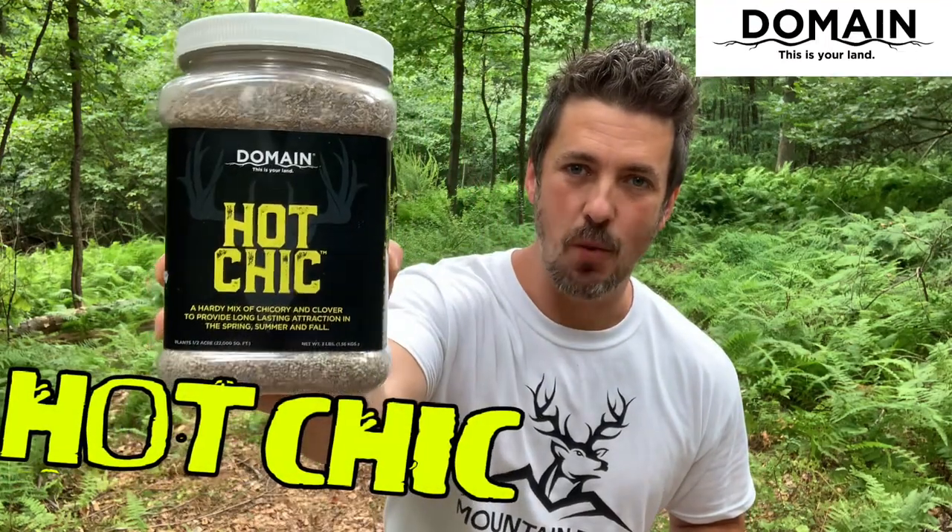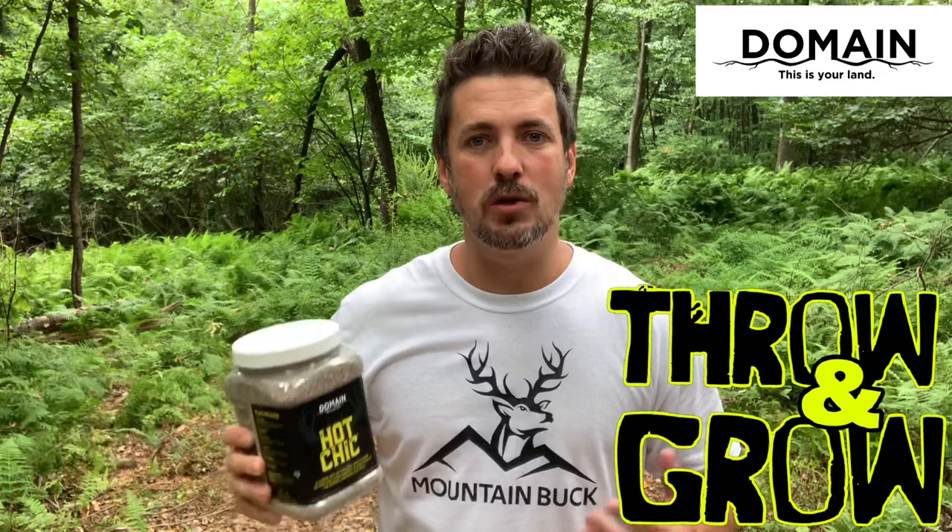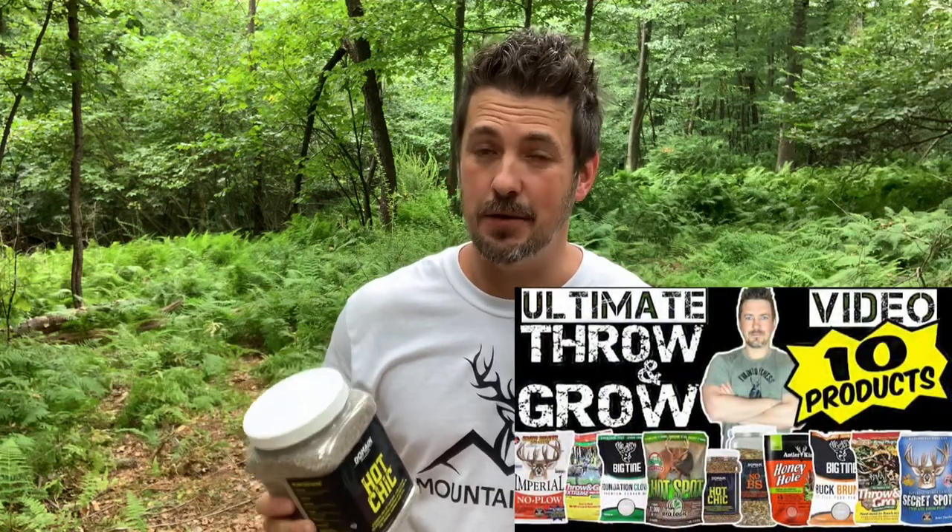What's up guys, it's Dwayne from mountainbuck.com, Rego from backyard to backwoods. Today I'm up here in the woods because I'm going to do a mini throw-and-grow food plot with Hot Chick from Domain Outdoor. If you watch my ultimate throw-and-grow food plot video series, you'll know that Hot Chick performed very well — the deer love this stuff. It took a little bit longer to get established, that's why I'm out here early. It's July 31st, a couple weeks earlier than I normally would be, because I want to give these plants a little bit longer to get established and hit when the time is right.